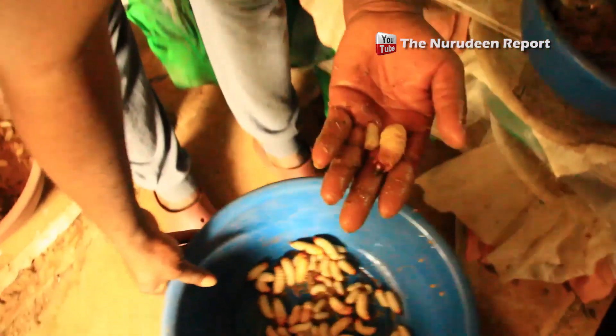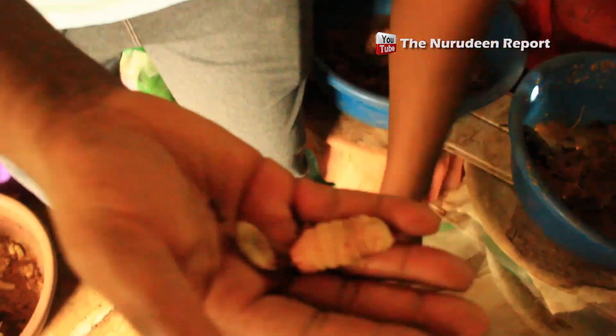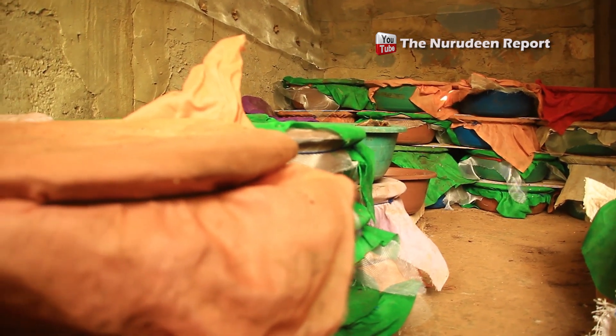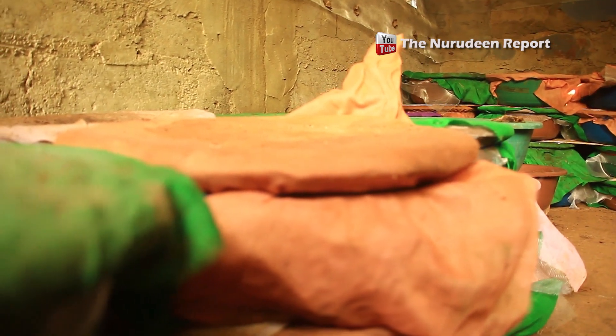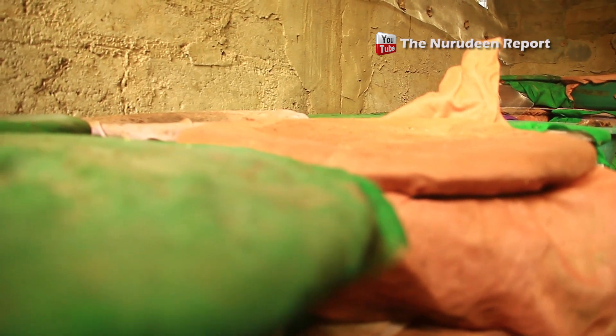These are actually ready for the market — this is about the 8th instar stage, meaning these eggs were laid first. Each bean has a minimum of 1 kilo; some have 2 kilos, others as high as 5 kilograms. This depends on the number of adults placed in each bean — some bins have just 3 pairs, others have 2 pairs.